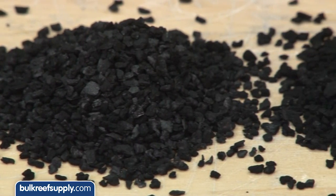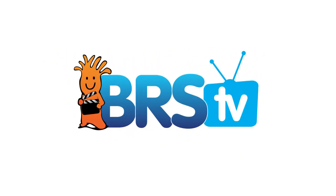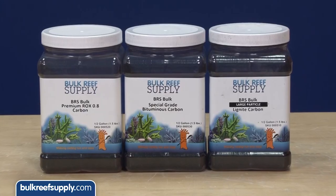Today on BRStv we are going to show you why all these tiny little black rocks just aren't the same. I am Ryan your host of BRStv where each week we cover a new topic related to reefing. This week we are going to explore activated carbon.